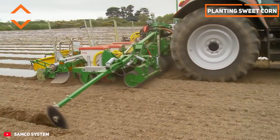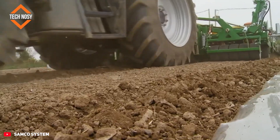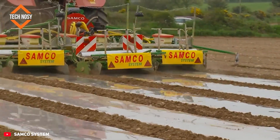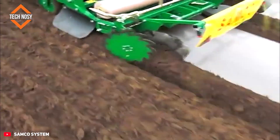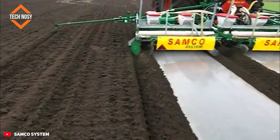The mulched sweet corn planter plants sweet corn seeds at the desired depth and spacing. A thin, biodegradable plastic film is then spread over the planted seeds. The black film absorbs sunlight, warming the soil, allowing seeds to germinate faster and plants to grow earlier.